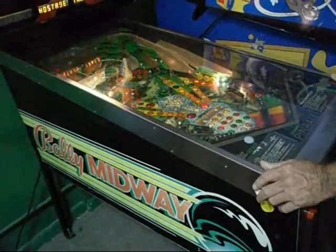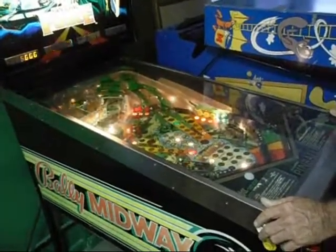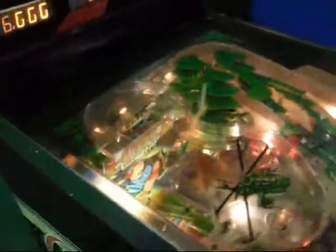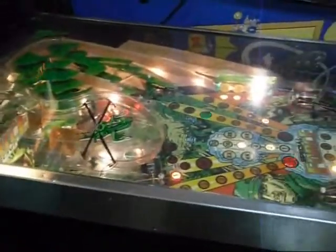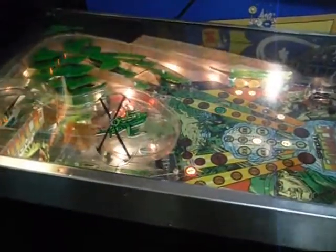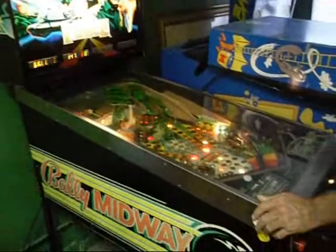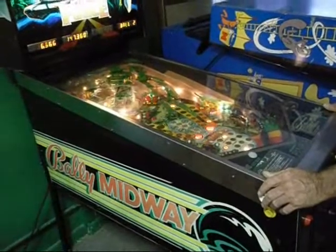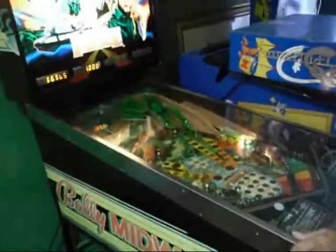Takes a cool skill set to play this game. There's a locked ball for multiball. You can hear crickets in the background, and then the Special Forces come in and shoot up the village. I'll give you a quick idea here of how this game plays — it's a good one.